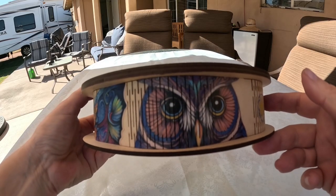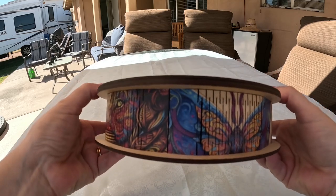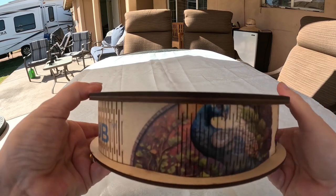Just look at this beautiful wooden box it comes in. I love the way that this was packaged in such a unique way. I believe this would make a beautiful gift for someone who loves puzzles.